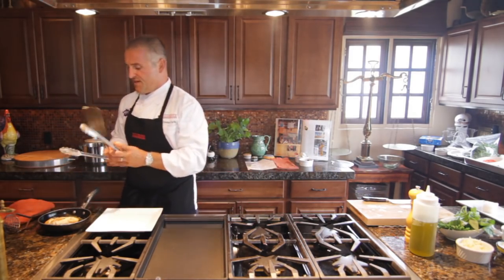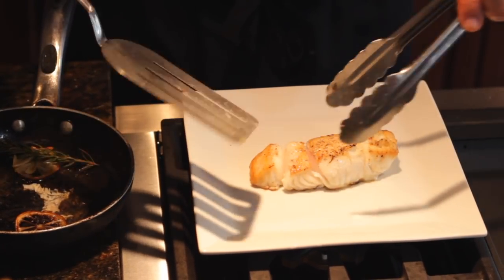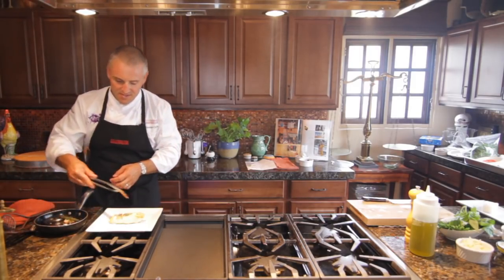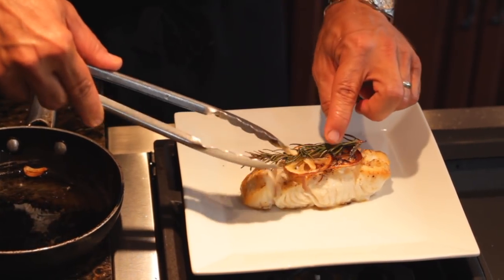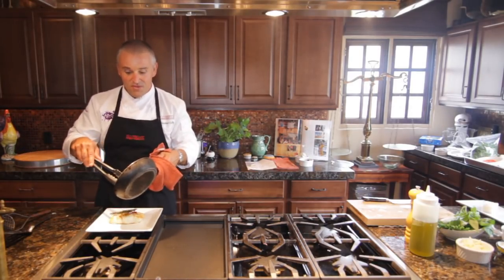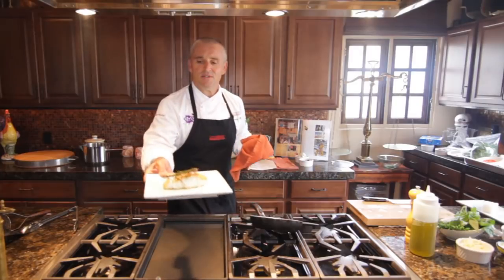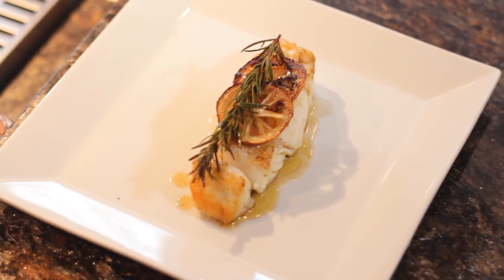We're just going to — it holds it all together. And there we go. Not that it matters if it breaks — it's going to go down the same way. But for presentation purposes, it's nice. You're going to put this on the top. And the little oil when it was infused with the lemon juice, and with the garlic and with the rosemary — just drizzle that over the top. Alaskan halibut with rosemary, lemon, and a little bit of garlic. Enjoy.